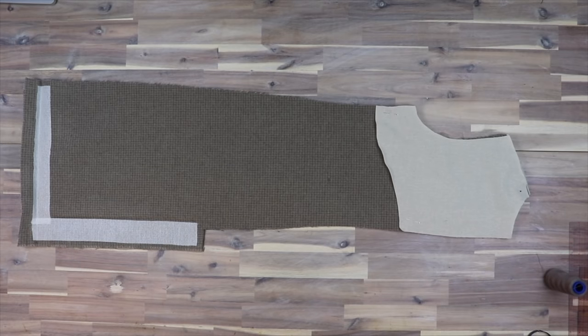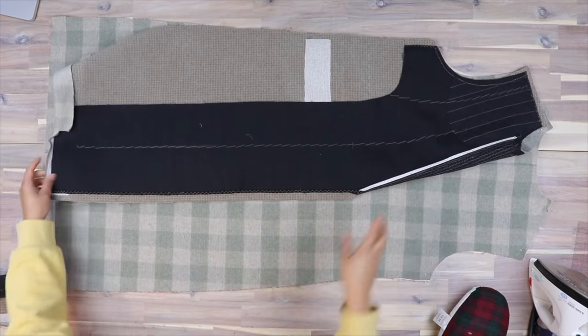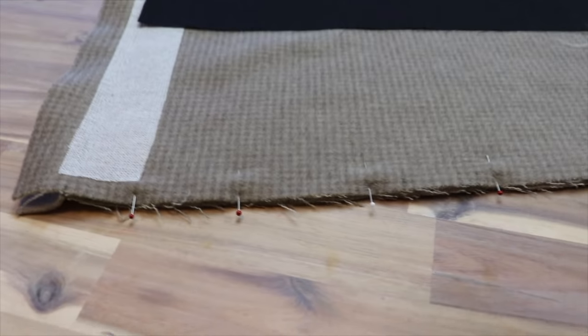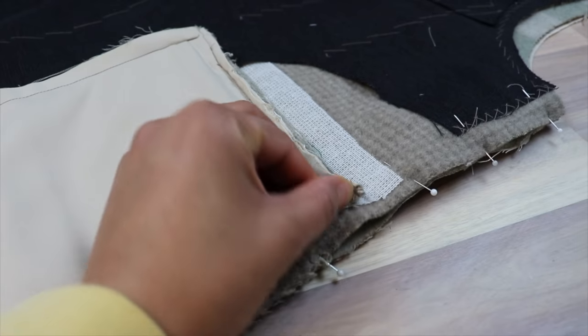We can now assemble the body. Face your back pieces right sides together and sew to the drill marks at the start of the vent. Press the seam open and flat. Then, facing right sides together, sew the side seams and shoulder seams of the coat. Make sure that with all of these seams, if you have a check or plaid fabric, you're matching the pattern.